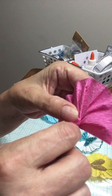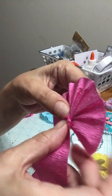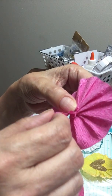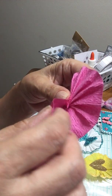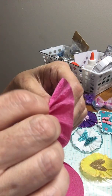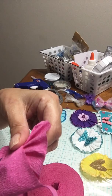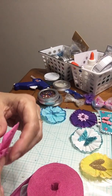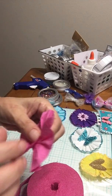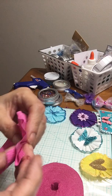Then you just keep folding and folding, turning it while you're folding like that, until you get it all the way over so it's covering the other hole. And there we go. Then you just cut it all — well, I screwed it up. That's okay, just put it back together.